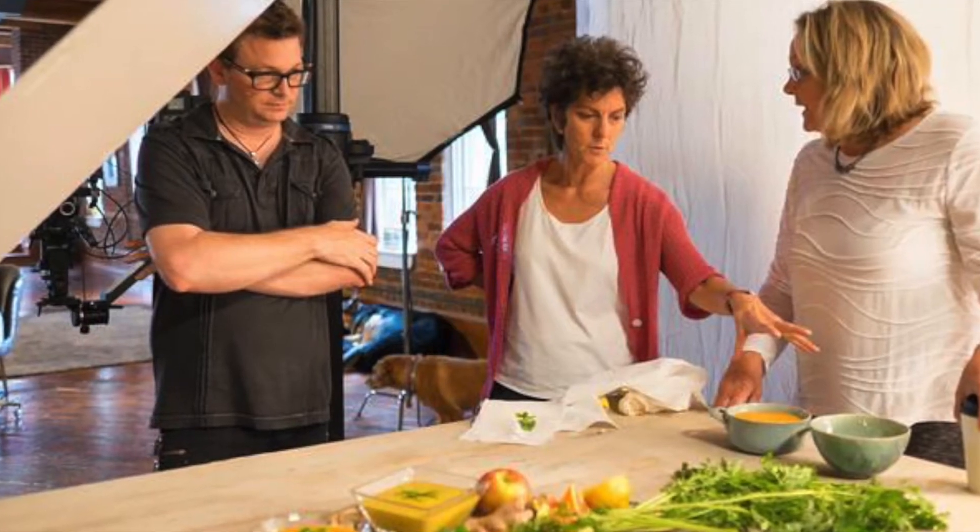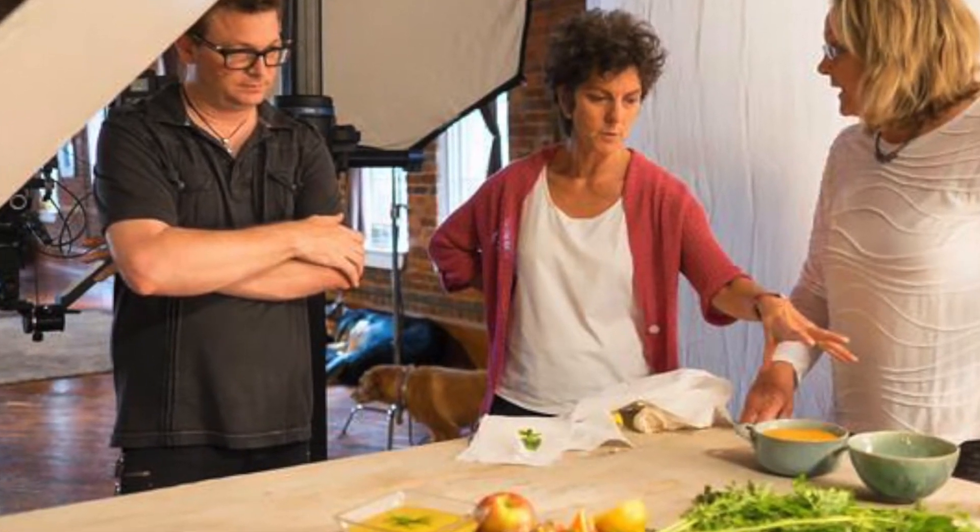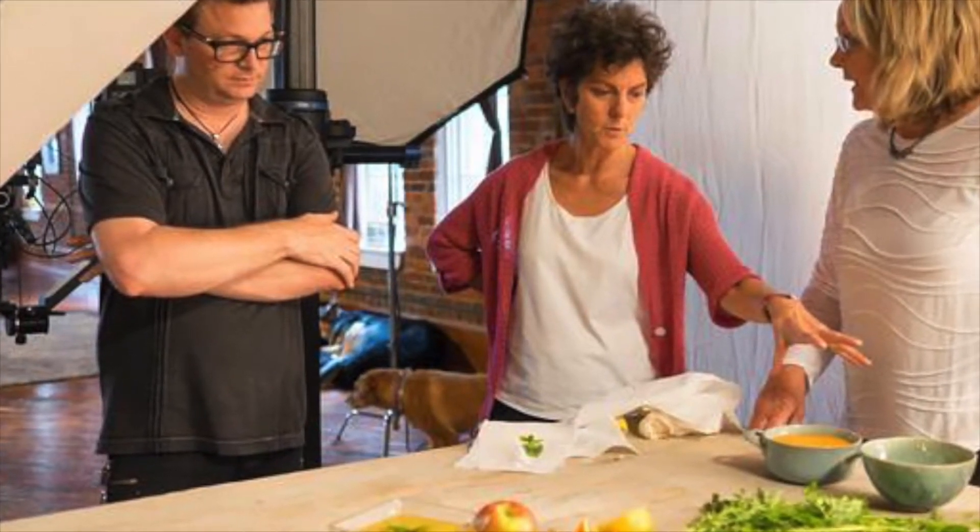Thank you guys. Love you so much. And if you have a product you'd like featured, send us a message or an email through one of the Vegan News social platforms or the website, or you can message me, Brandon Kirkwood, on Facebook or my email. You can find all that stuff online. Love you so much — see you next time. Later.